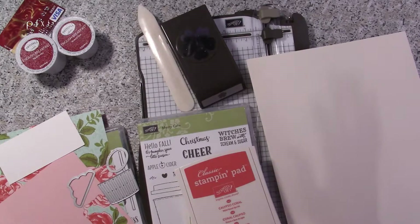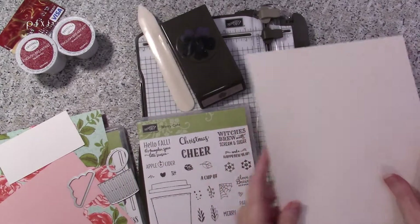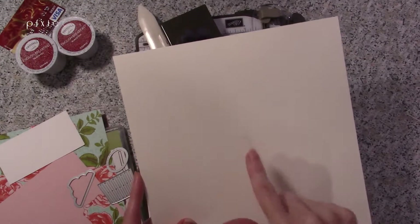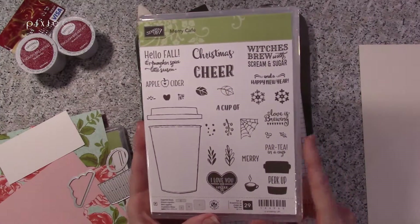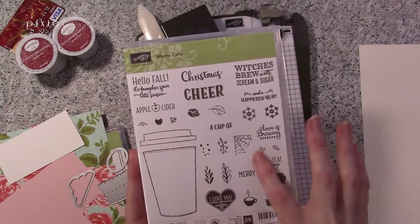These are the basic supplies. For ink colors I'm going to use Calypso Coral and Smoky Slate. You'll need a sheet of Very Vanilla thick cardstock — whenever you're making boxes or bags, having thick cardstock is very handy. We've also got the Merry Cafe stamp set, which you can get starting September 1st. It has a little more tea-themed imagery, including a 'party in a cup' sentiment.